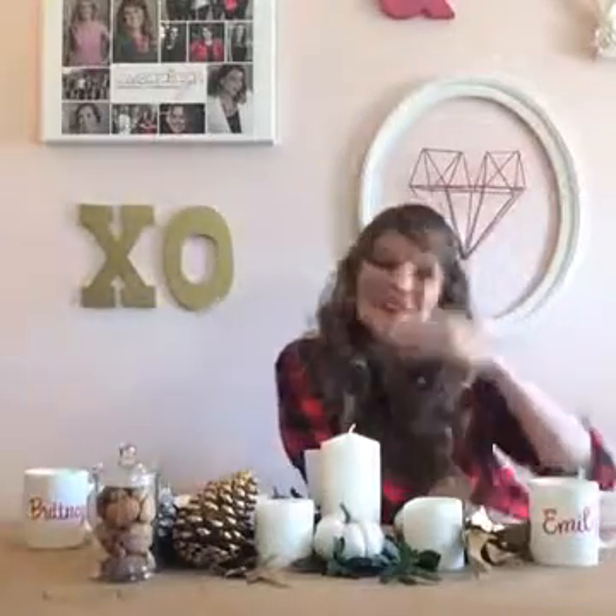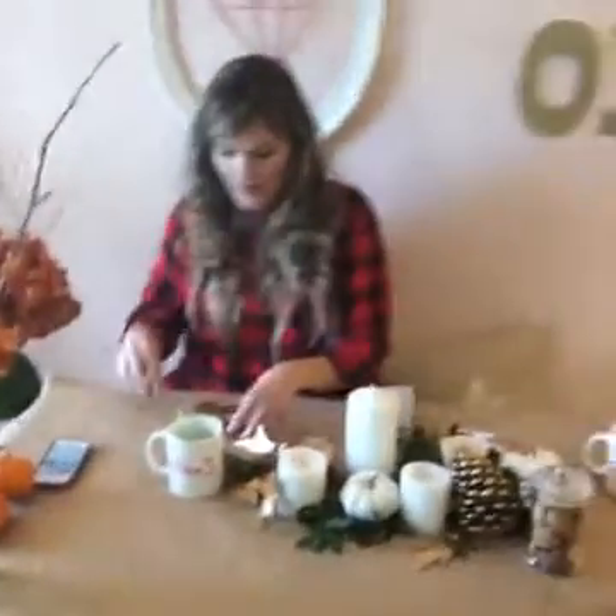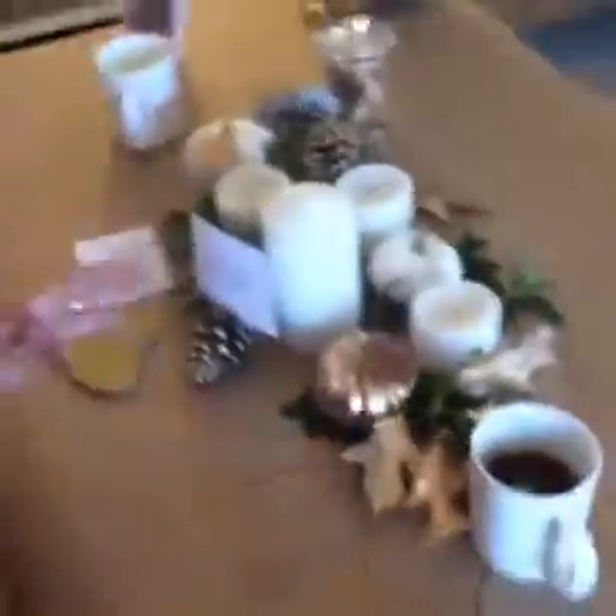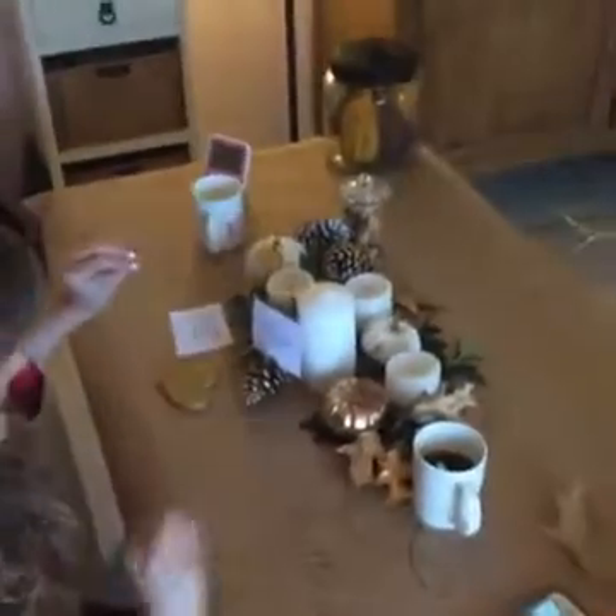Brittany's going to grab the camera so everybody put your seatbelts on. We're going to try to be gentle as we move this camera so nobody gets sick. We want to show you some fun things. Okay, we're flipped around. Maybe walk over here so — sorry friends! Okay, is everybody good? One of the things I want to show you today is that we have orange pumpkins you can find in your supermarket or any local shop.